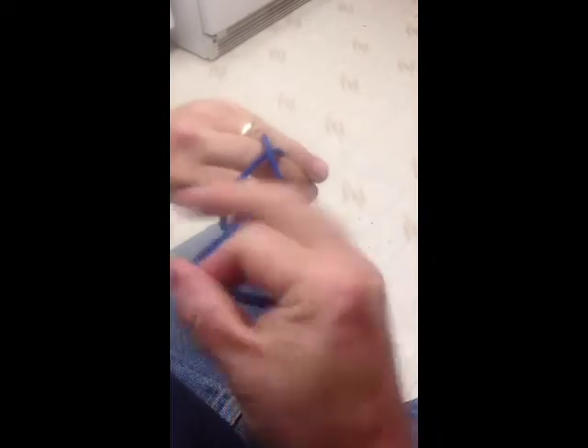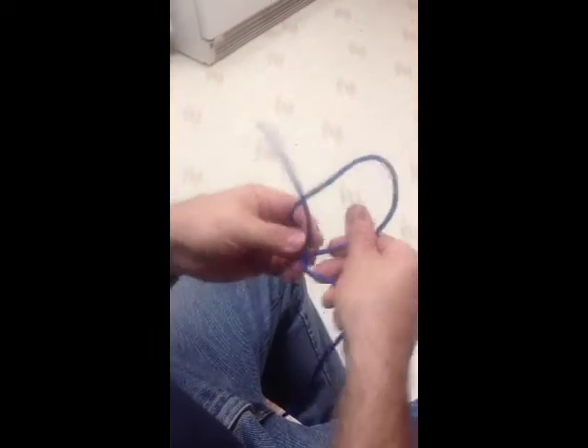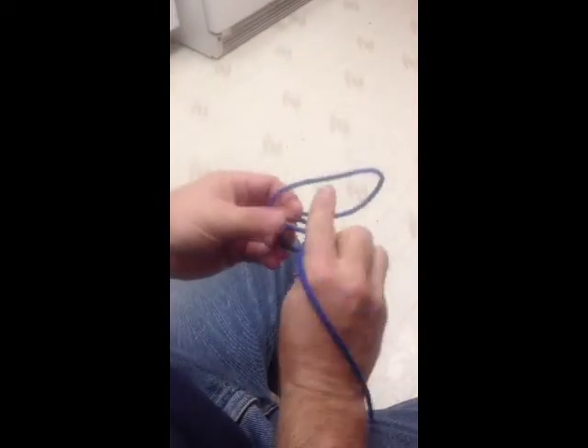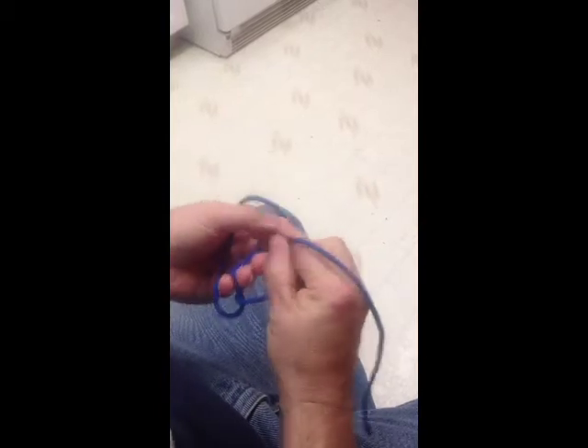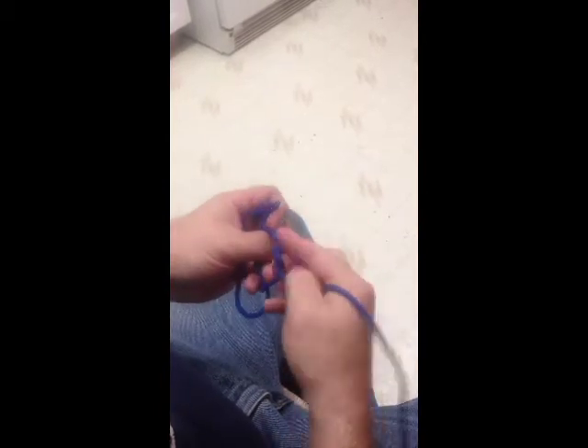Do a quick little clove hitch. One time around, one time around — that's two half hitches. Two times. And that is your taut line. Done.